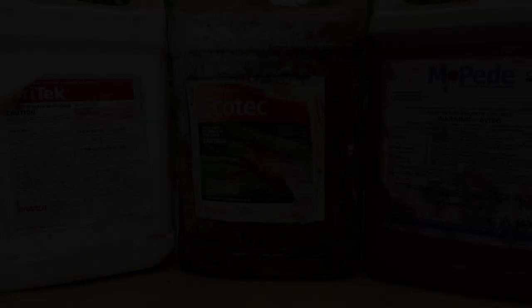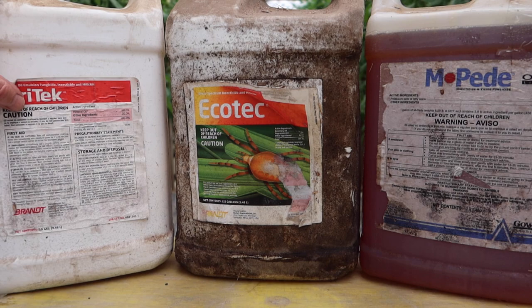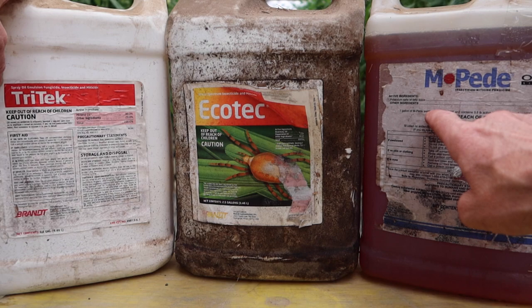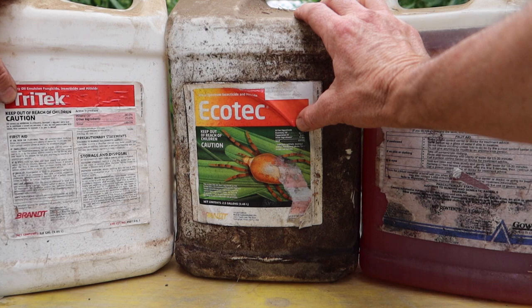Before I move on to show you exactly how I mix these and deliver the product to the plants, I wanted to show you these three other products that I have used in the past that also work fairly well, but it takes more of them because these mainly work by suffocating and smothering the insects. So you have to spray a much heavier amount of liquid onto the plant leaves to cover the insects. But in a small garden setting, these would work fantastic. The Impede is just an insecticidal soap — potassium salts of fatty acids. Ecotec is rosemary oil, peppermint oil, and some other ingredients. And the Tritec is just a mineral oil. All three of these items are labeled for organic use or pesticide-free and all work fairly well.